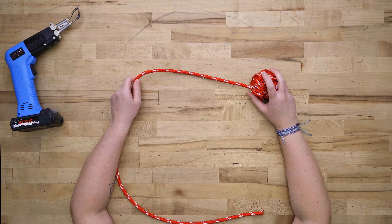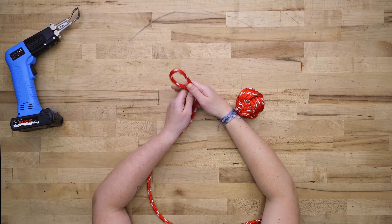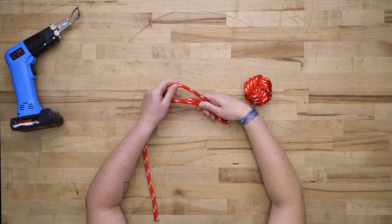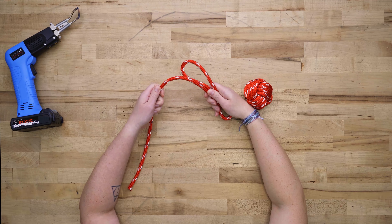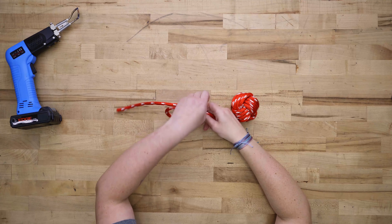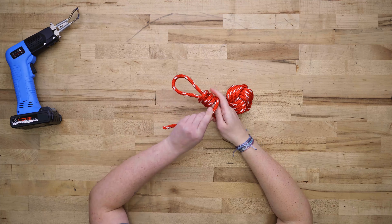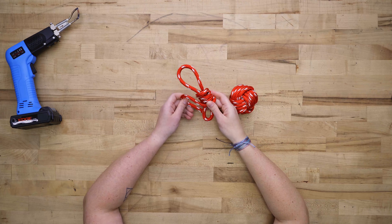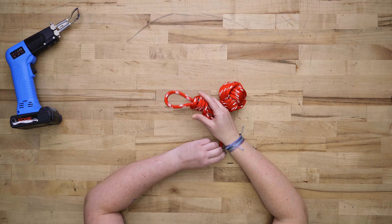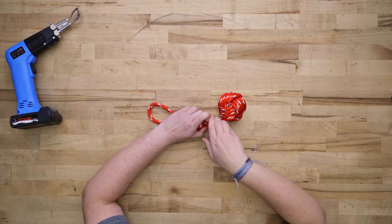Now we're going to create a modified hangman's knot using the rest of our rope. Loop your rope up, down, and up again. Take your rope and wrap it 4 times, wrapping it down toward your hand. Take the working end and thread it through that bottom loop, then pull it tight. Give it a good tug so your knot is nice and tight.